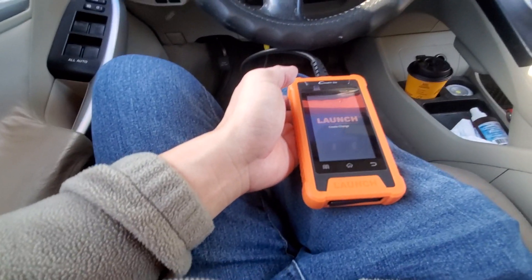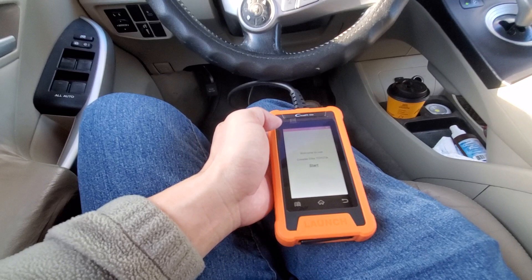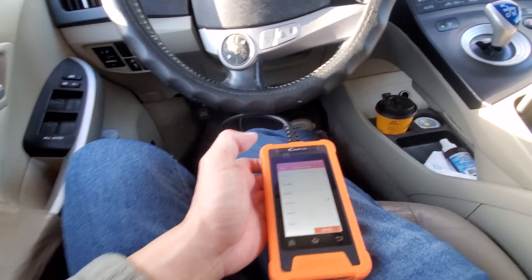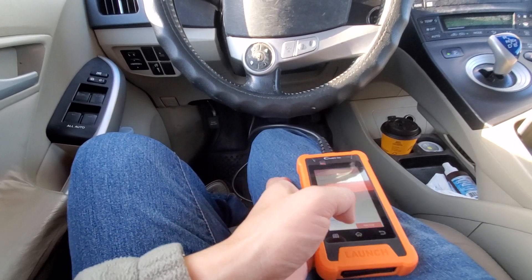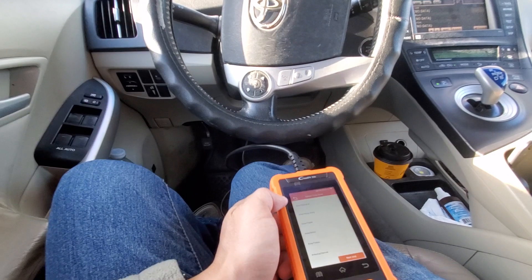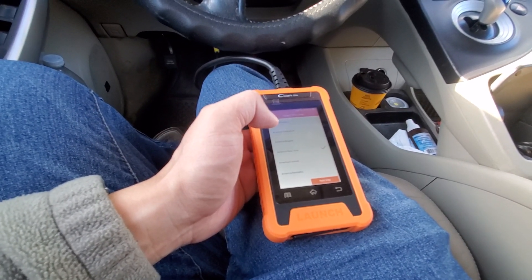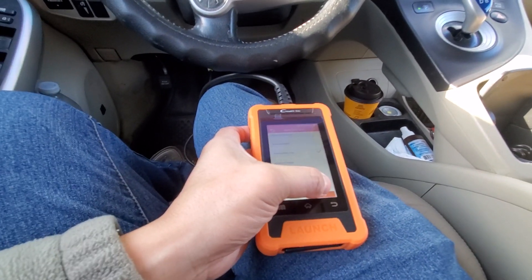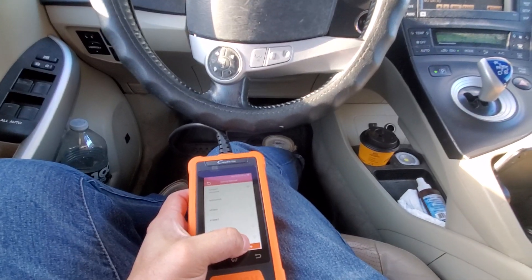I just plugged it in and it's turning on — 'Welcome to Launch C Reader Elite Toyota.' It's a touchscreen, which is great. I'm setting it up for the first time, selecting time zone. Amazingly, it automatically detected the correct time zone. You can also see the Wi-Fi option — you can connect it to Wi-Fi.